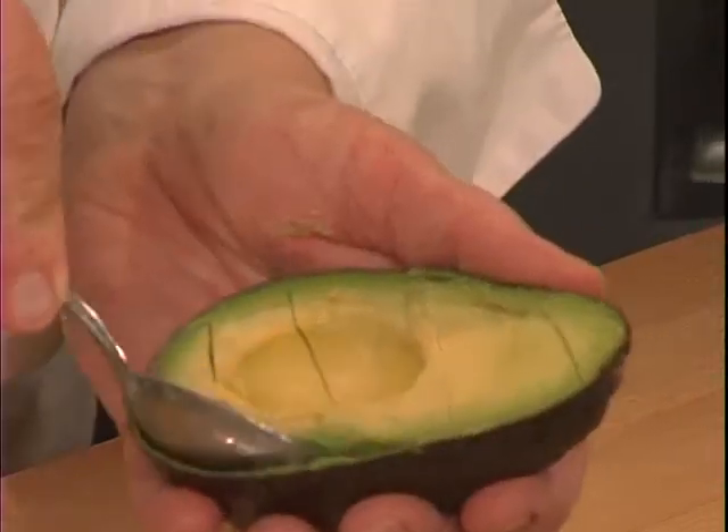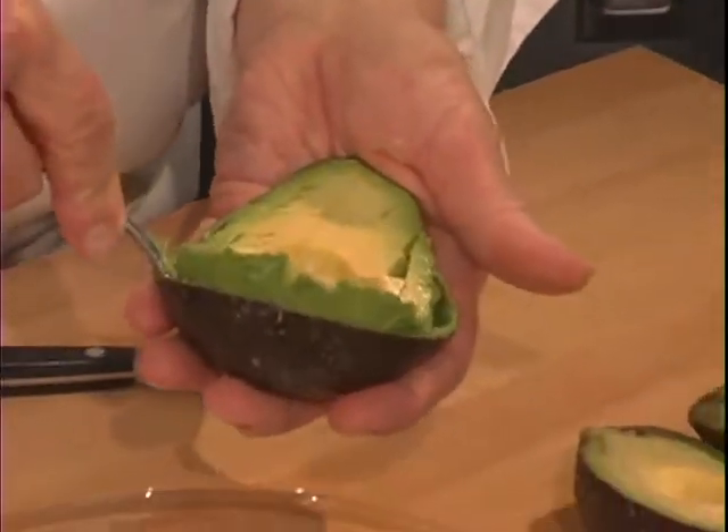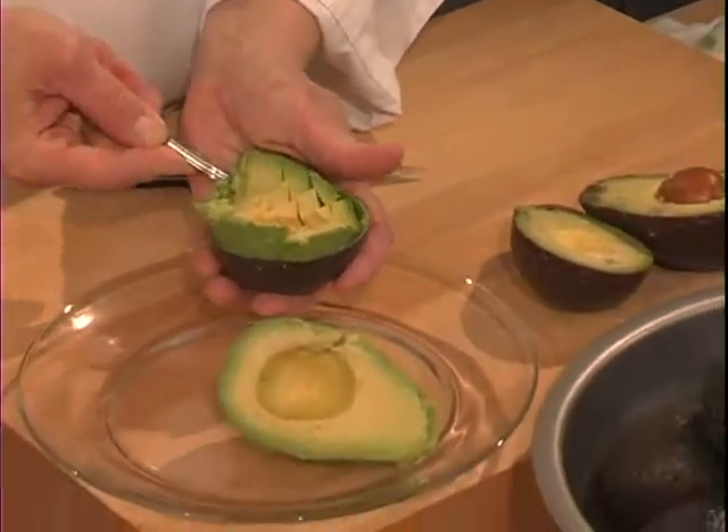And then from this point, scoop the dices out of the shell with a spoon and they're ready to go.